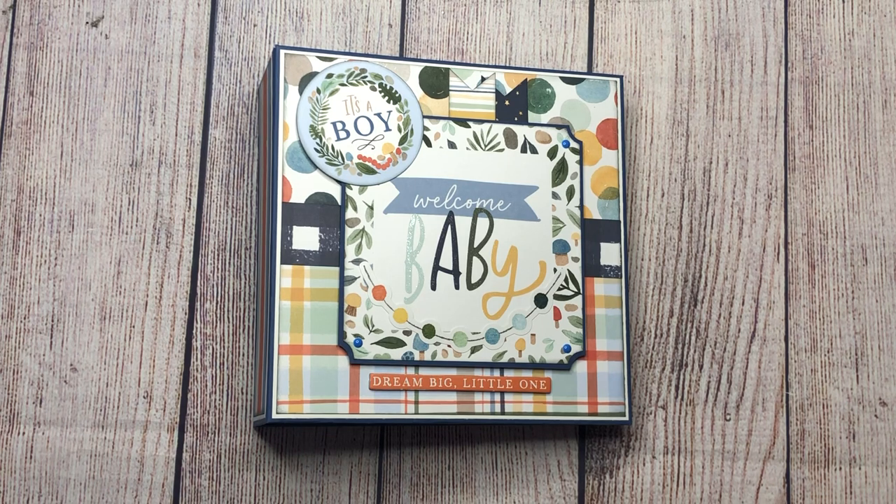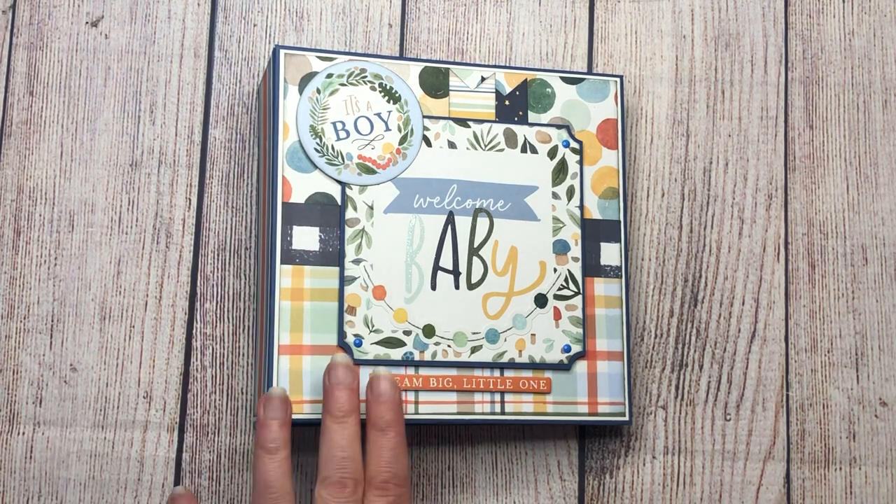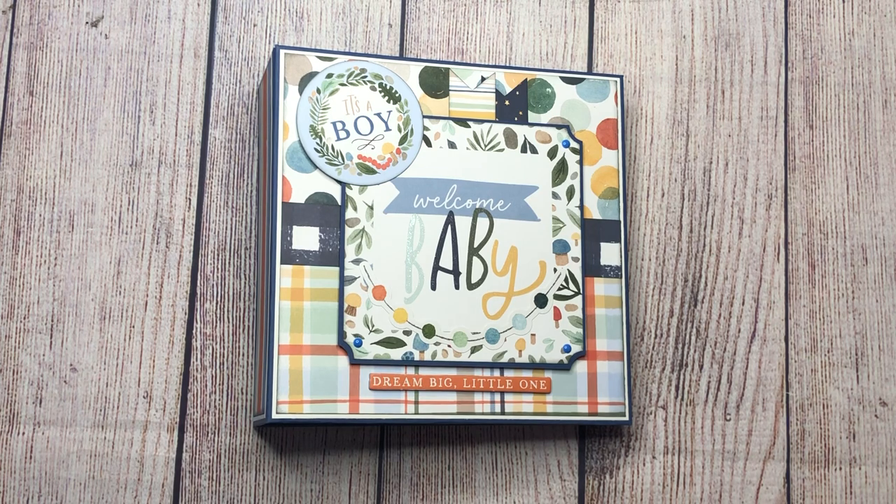It's an easy six by six mini album with the L-hinge page — the little half-inch extra on the side of your page that you just glue to the spine. It's only four pages, easy to construct, and all the pages are made exactly the same, so there's not a lot of cutting when making the pages. Check that out if you want to learn how to make this album.